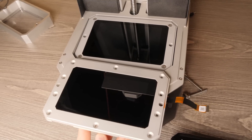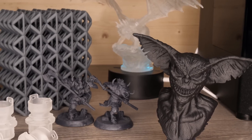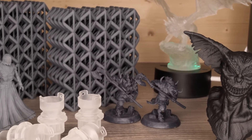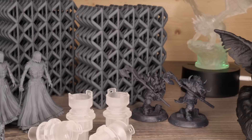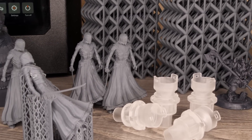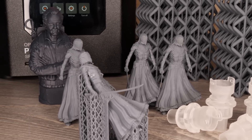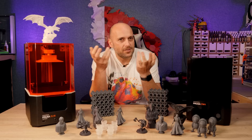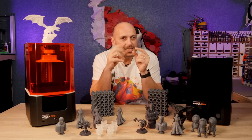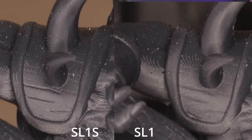The SL1S also has an upgraded screen over the SL1. Aside from being monochrome, which makes print times faster and gives it a much longer lifespan, it also has better resolution. I've done some test prints of minis and models to test this. What I did notice — and this comes in handy for someone like me who paints detailed models — is that the recesses in the minis seem to be slightly deeper, which helps with showing details of prints through paint.